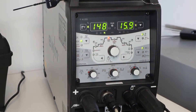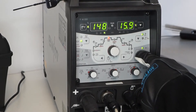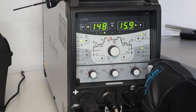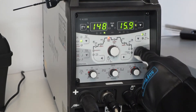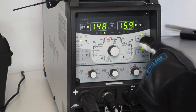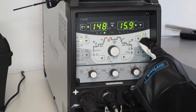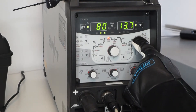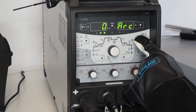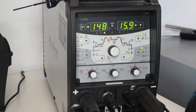Was muss ich jetzt einstellen? Ich habe Edelstahlbleche, das heißt ich muss an der Maschine den DC-Modus einstellen — aktuell stehen wir auch im DC-Bereich. Wir können aber auch den AC aktivieren für Aluschweißen. Hier oben können wir deutlich erkennen, dass wir im WIG-Modus sind, und dabei bleiben wir. Als zweiten Step haben wir den Elektrode-Modus, den wir auch einstellen können, aber wir bleiben im WIG-Modus.